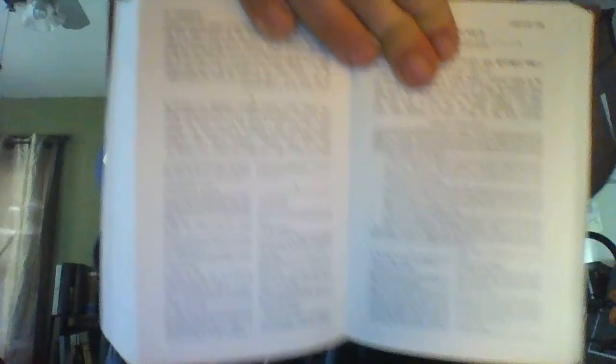And this is an ArtScroll. You can see it's got a nice little table of contents with all the prayers. If you go in here and look at a basic prayer, you can see a lot of this commentary down here at the bottom. That's a lot of commentary. And then it's got all the Hebrew over here, and it's got the English.